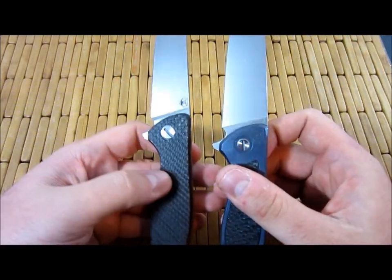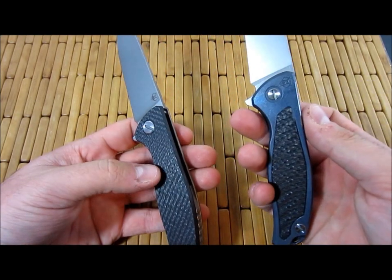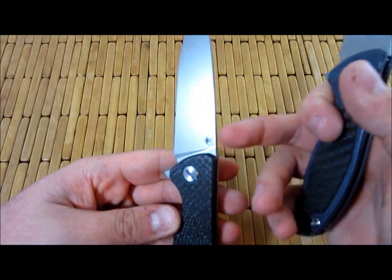Both are S30V. The logos are different — the logo is actually pressed into the titanium on the Mod 95, whereas it's laser etched on the Haiti model.